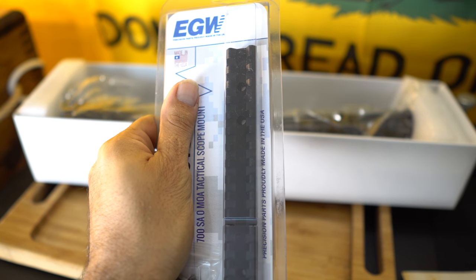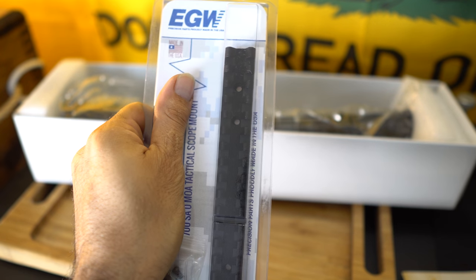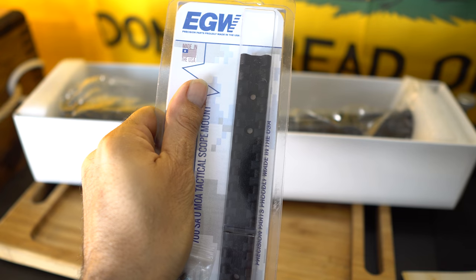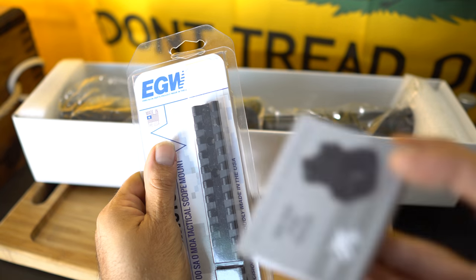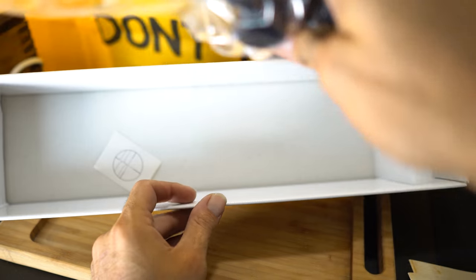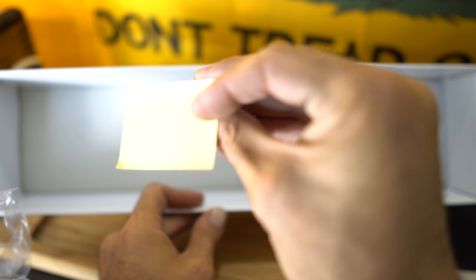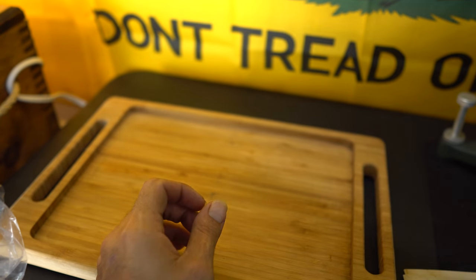It is a nice rifle and we'll be taking it out to the range for some testing. Using this base, I'll have a video showing how to properly install the base, torque it down, secure it, attach the rings, level the scope, and take it out for range time. Let's look at the scope now — that's about it for the box contents. There's nothing else in the box, just a little sticker.